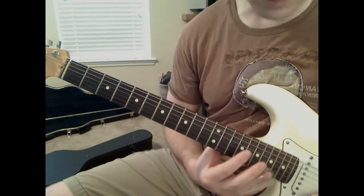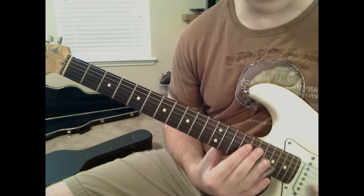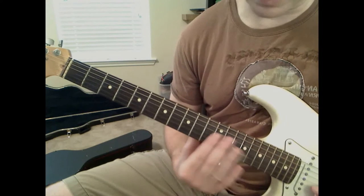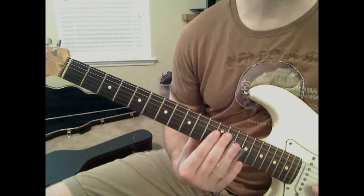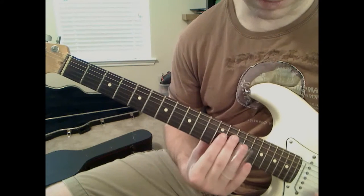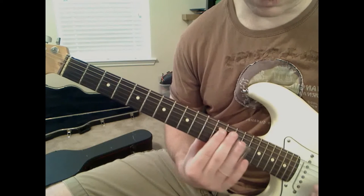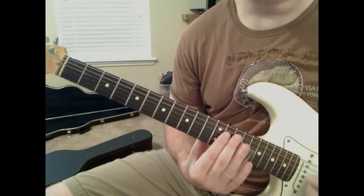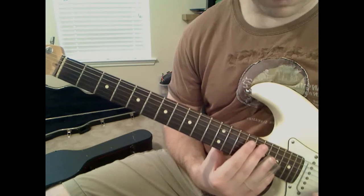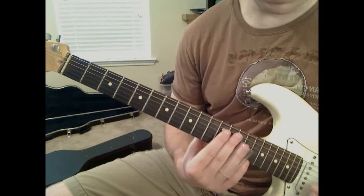Now, after you've done that, you're going to hold that 17th fret note for a second. Then you're going to play 17th fret on the B string again and just slide down to around above the 12th fret. Then as soon as you get down to this area, you're going to play 13th fret on the B string - right over that fret wire - up to 14. And then another 14th fret on the G string. So that's the first measure: slide up, hit 17th fret on the B, slide to 13th fret on the B, then 14th fret on the G.